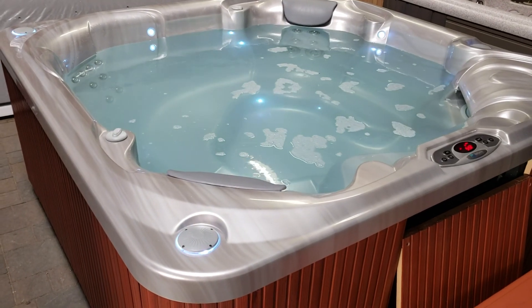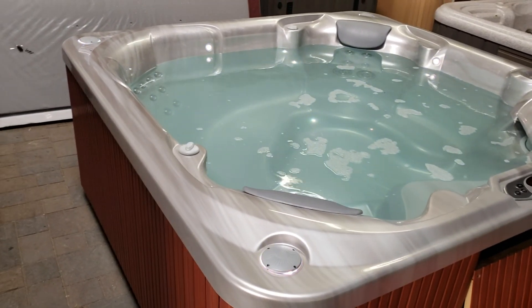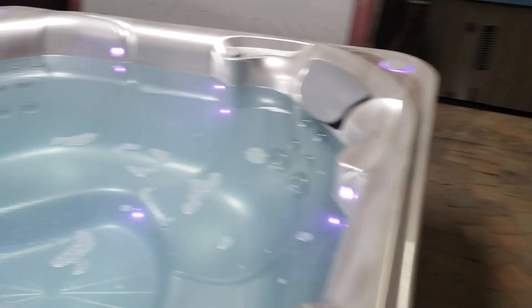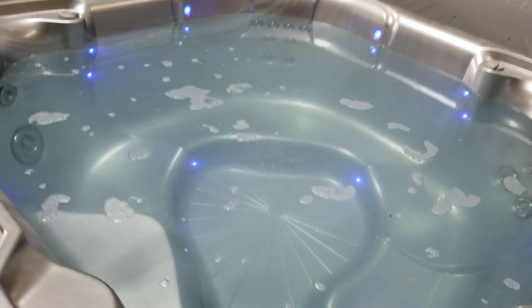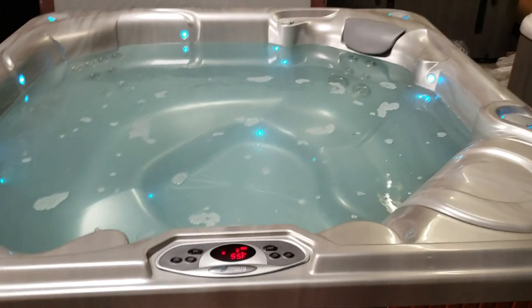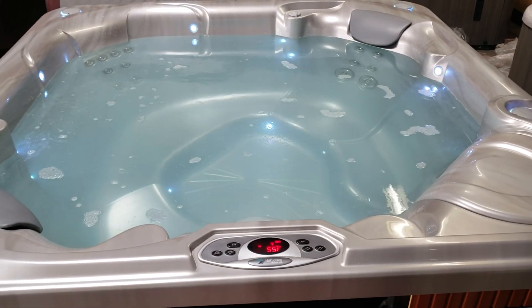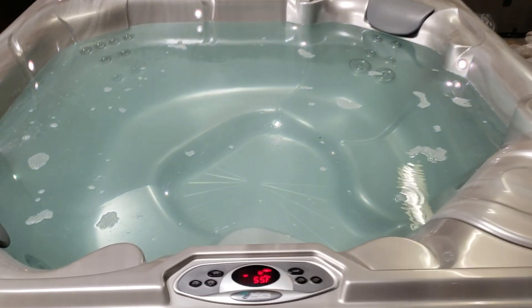We've got all the LED lights in the spa — each corner has a light post, and of course you've got the multicolor lights. It's daylight at my shop right now, but at night you can imagine these things look absolutely awesome.